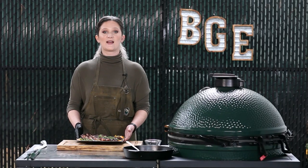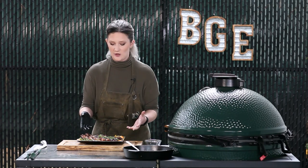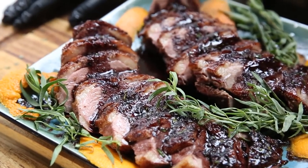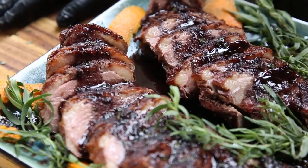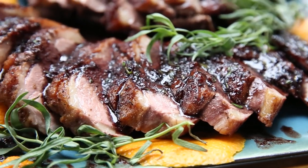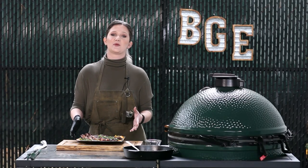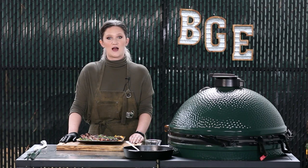This is my beautiful Second City Prime duck breast with a gorgeous pan sauce. I don't know about you, but I think this looks pretty delicious and it smells even better. Thank you guys for tuning in today — for more recipes like this, please head to biggreenegg.com, and we will see you next time.